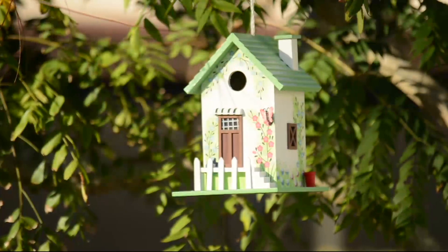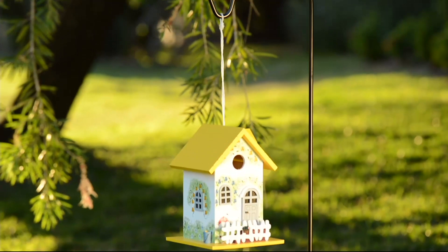It comes with a nylon cord for hanging. So cute — $27.36. This has been very, very popular. Everybody loves it.